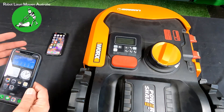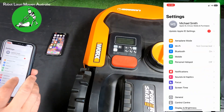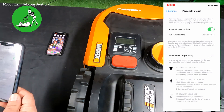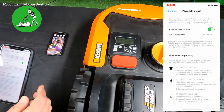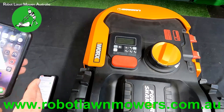We use one device to set up a hotspot and the other device to log into that hotspot. Both of these phones are iPhones. On the iPhone, go into Settings, then Personal Hotspot, and turn on the personal hotspot. That will broadcast a Wi-Fi signal from this phone so other devices can connect to it, and it shows you the password which you can change to whatever you like.